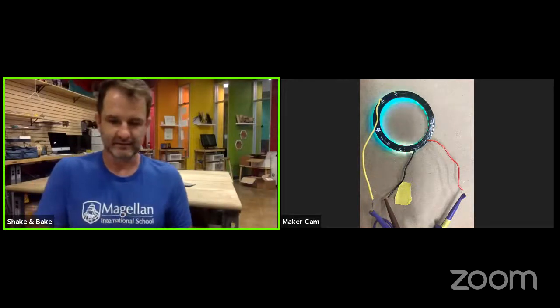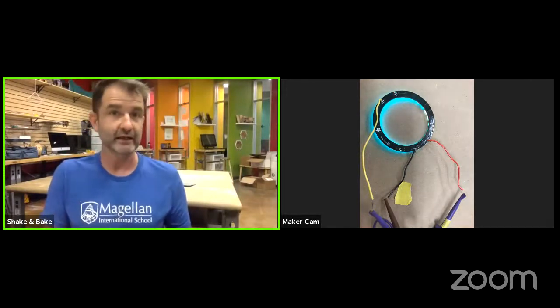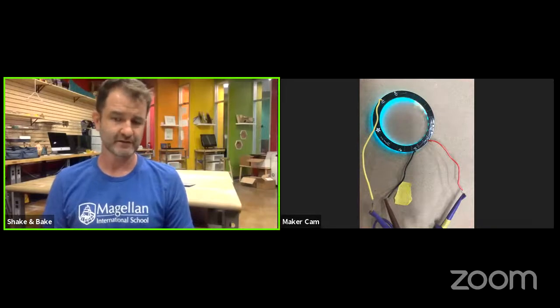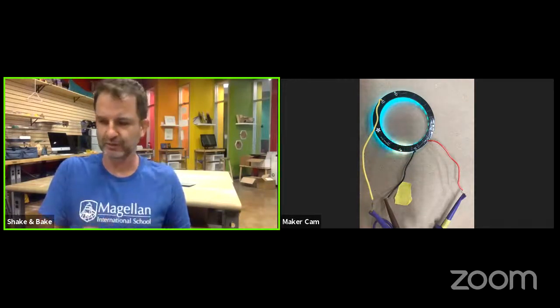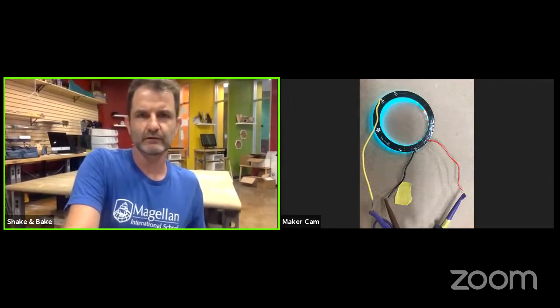Let's get started. The first thing we're going to do is make sure to have your NeoPixel ring. We're using the 24-NeoPixel ring. I could be wrong but I think you can do up to 120 or 160 NeoPixels — there have been a couple of updates since I first installed LightLogo, so you might double-check that. But 24 is not your only option, and as Ken said, it doesn't have to be in the ring shape.